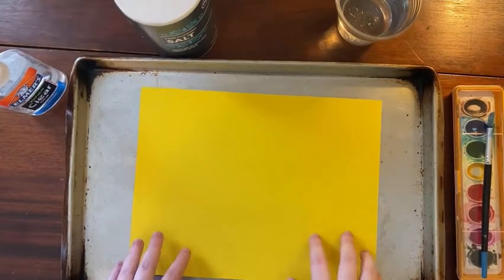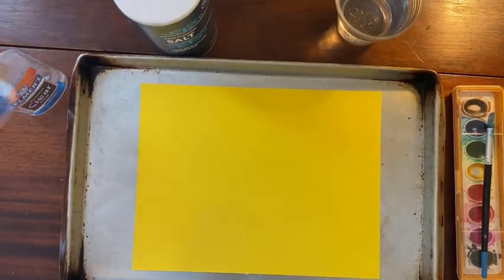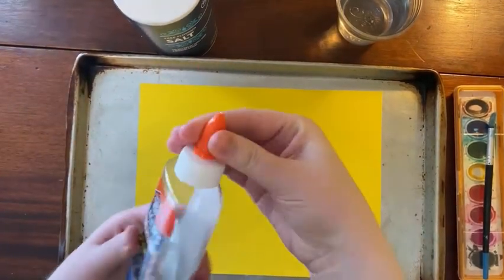Place your paper onto the tray. Now use liquid glue to make a drawing.